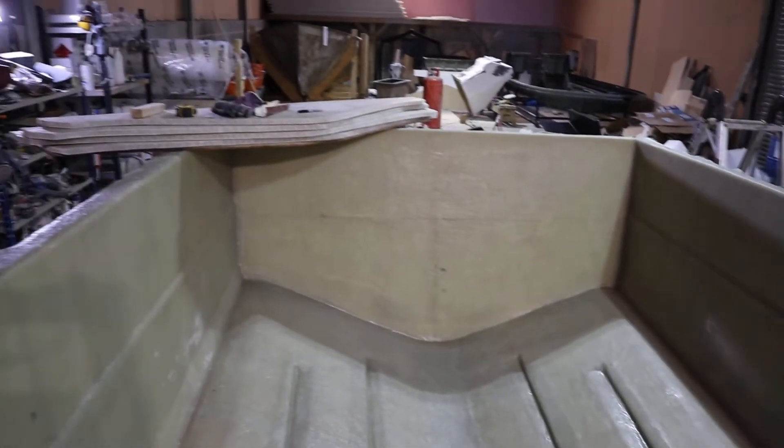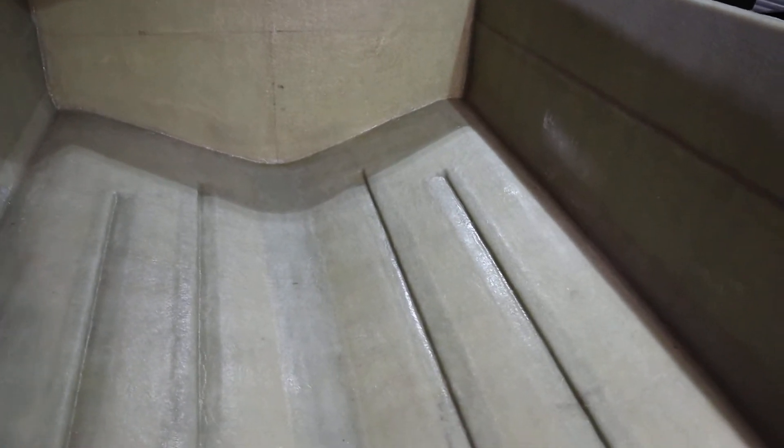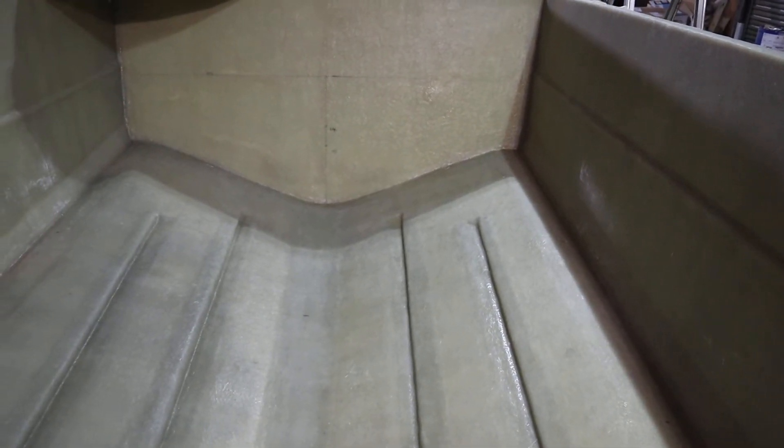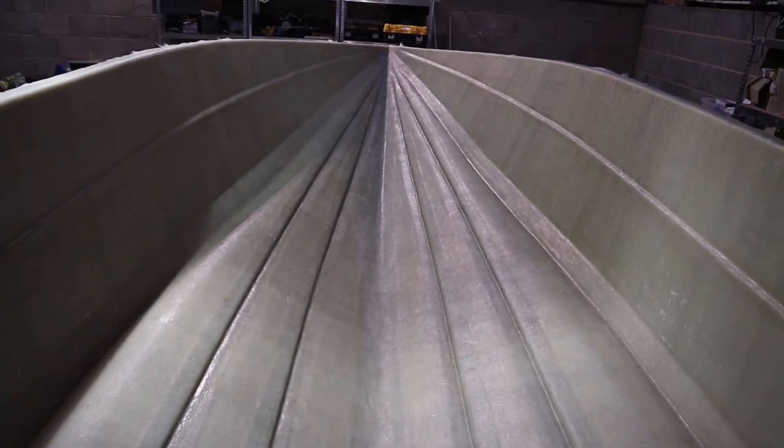On the side there, we've just been getting the bulkheads made and the transom made as well, just so we can start getting this all marked up and moving along. We're going to have a 200 litre fuel tank on this as well, so it'll have a nice bit of range.